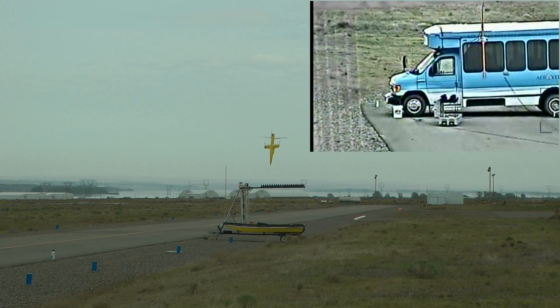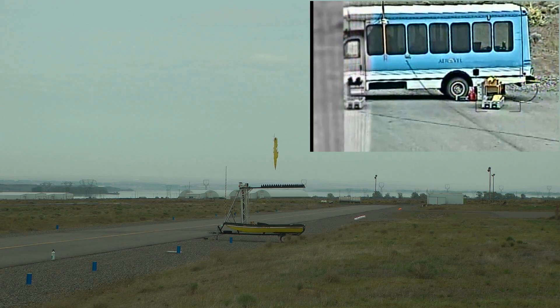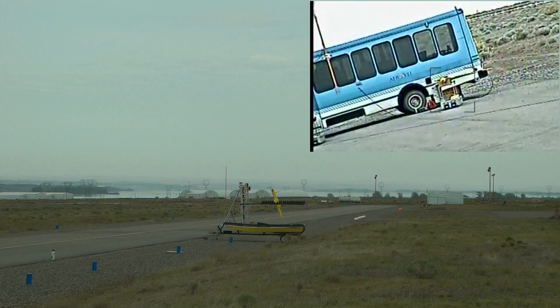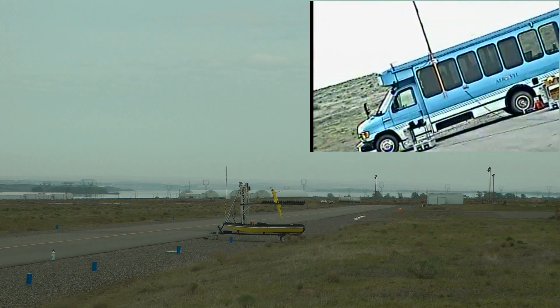Okay, when it looks good, press your buttons, okay? Landing manual control. Wow, there you go. Nice landing, very nice.